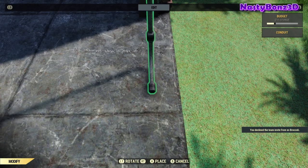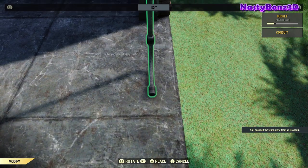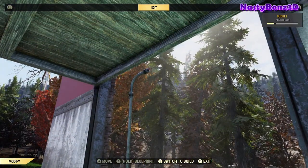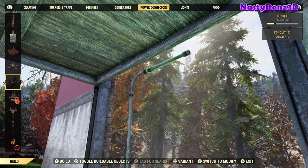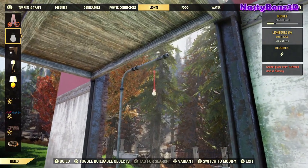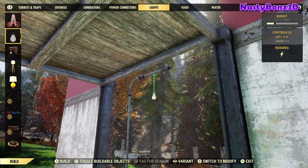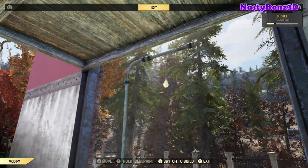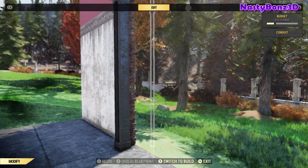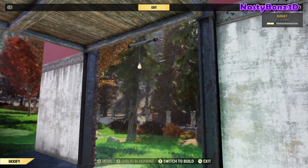Now we're going to add in some lighting. Once we've got our build up, we're going to want some light shining down on our weapons. I'll use this upright and line it up the best I can, put a short conduit on that, and attach a light of your choice onto the bottom of the conduit. Keep in mind, some of the wider lights might interfere with the walls going on, but any of these thin lights will work just fine. Now we can store our upright and our short conduits will float in the air.